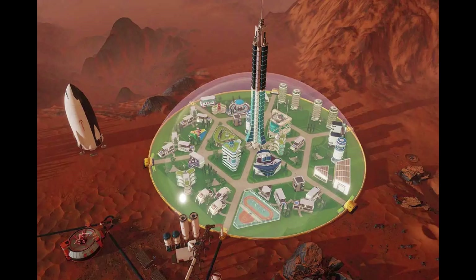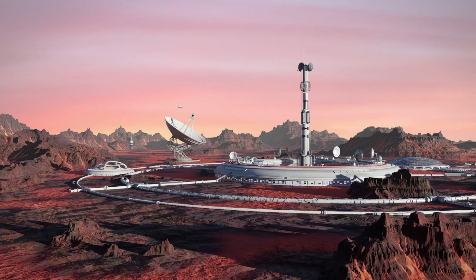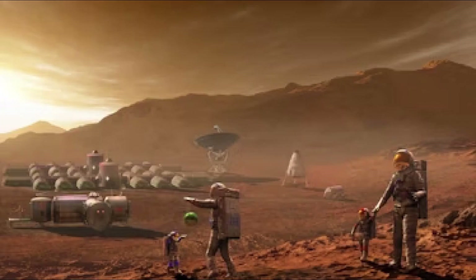The only thing we have not demonstrated is running at dawn or dusk, when the temperature is changing substantially. We do have an ace up our sleeve that will let us do that, and once we test that in the lab, we can reach that last milestone to show we can really run any time.